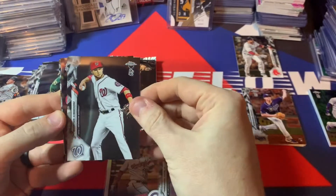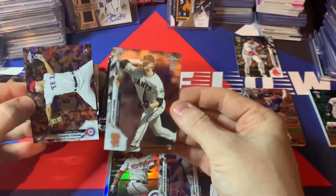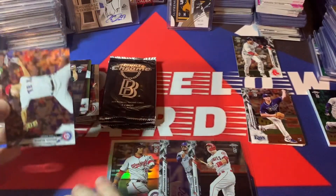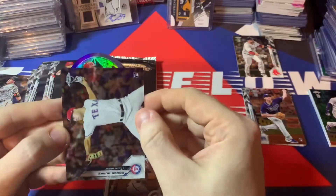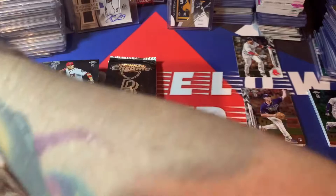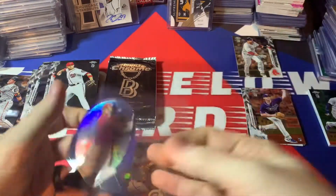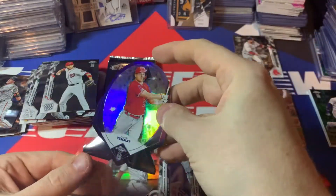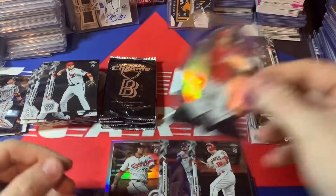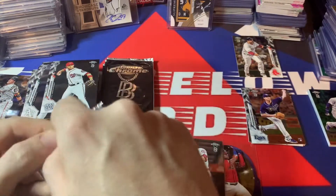Oh, we got another die cut — Carter Kieboom. I know you're guaranteed one, I didn't think you're guaranteed two. Logan Webb rookie, Carter Kieboom — so I'm wondering if this is autographed. Wow, look at that thing. It's Mike Trout! So maybe that other one played as a diamond. So we got a Trout die cut and an Acuna die cut to 50. I'd say that was a pretty worthwhile box.